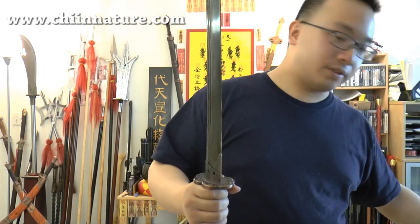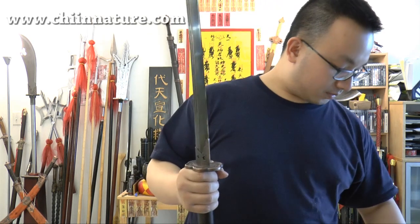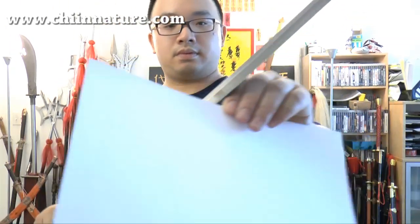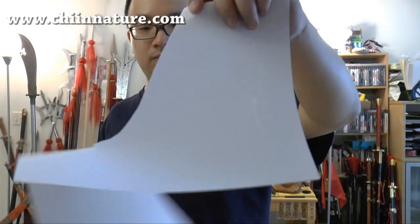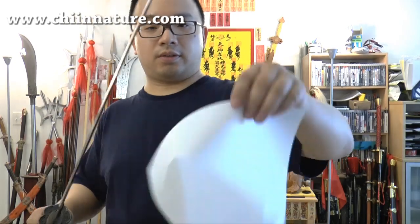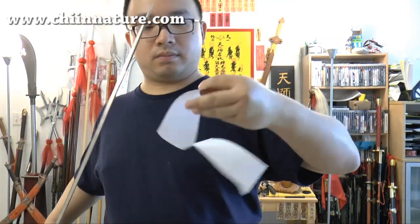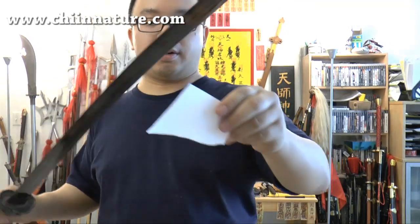Take a look at the sharpness of my modified Qing Brawl Sword. Paper. Take a look — it's ultra sharp. You see? It really sliced well.